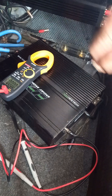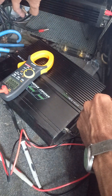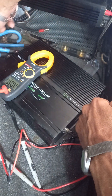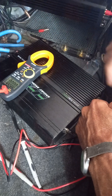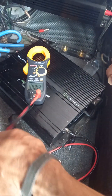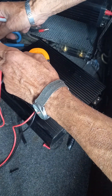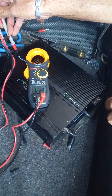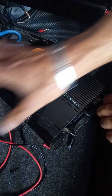I've disconnected this amp altogether — there's the live feed going to this amp and here's the negative. I'm suspecting this protect mode might be throwing some kind of voltage down the earth wire, because that was the only thing connected. So I've disconnected both and I'm going to try again. The volts are creeping back up. We're back to over 12 volts on these cables — I'll try again to get this amp on.